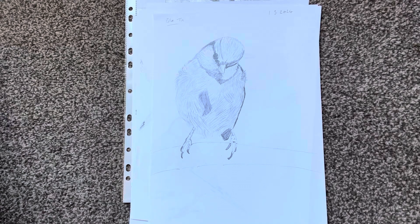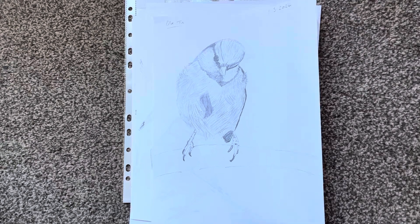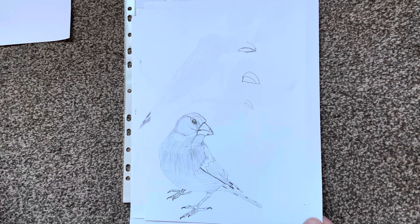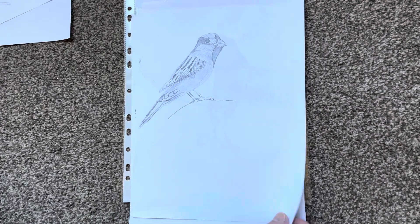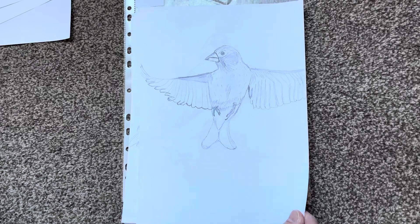This is week two of my teaching-myself-to-draw practice — this is everything I've drawn this week. Still struggling with beaks and stuff. Beaks and feet are the hardest I'm finding at the moment, or just getting everything in proportion. I'd say I'm still trying to find my technique and how I'm going to do it.